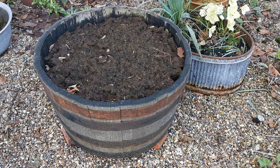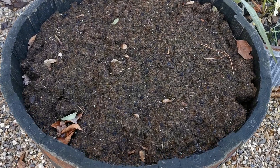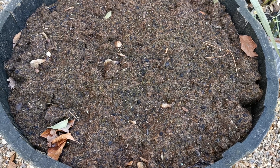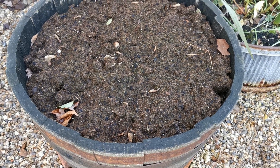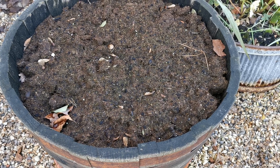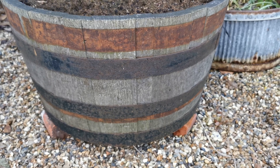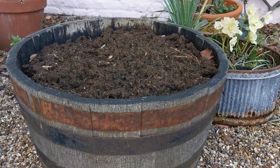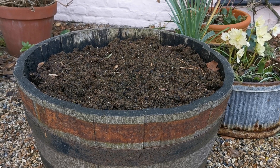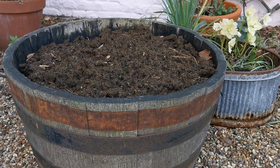Now this is that large barrel that the bulbs were actually purchased for. Filming this on the same day as the pots, you'll see there's nothing showing through at all. These were planted three times their own depth under the compost because we want them to stay in here — it's quite a big, deep barrel. We'll probably overplant with some additional bedding later in the season, but with some feed, I'm hoping these bulbs can stay in this container for three or four years.